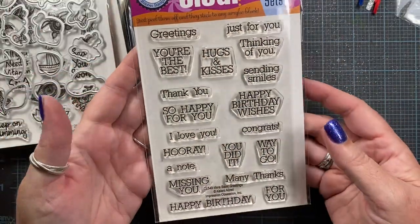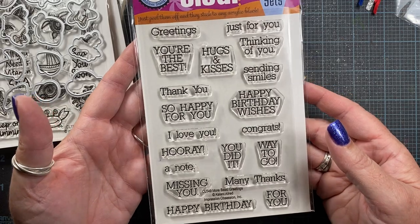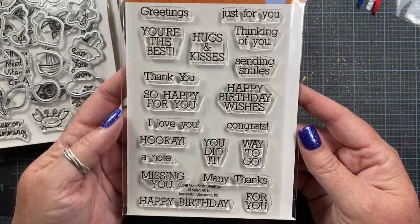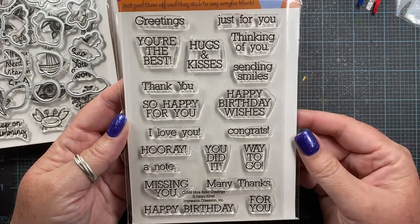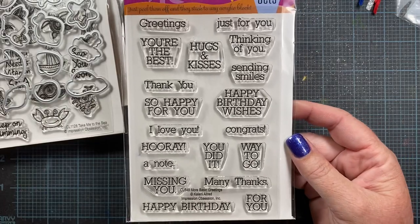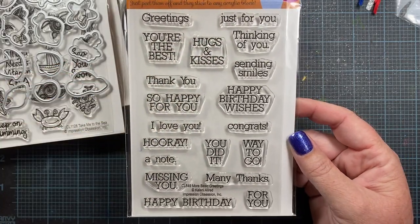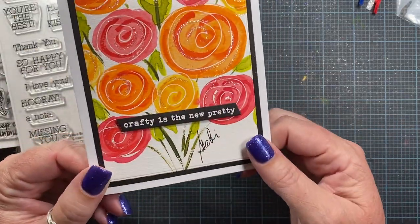The last stamp set I requested is called More Basic Greetings — CL549. I'll hold it here if you'd like to pause and read all the greetings. I thought this was a really nice set to add generic greetings. So many times I don't add greetings to the front of my cards, but with small sentiments like this, it's a little bit easier — like on the card Gabby made, little sentiments like these are fun to add.